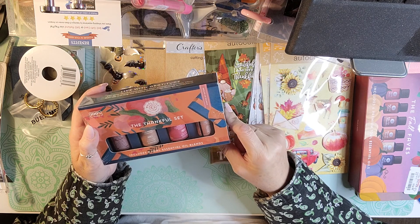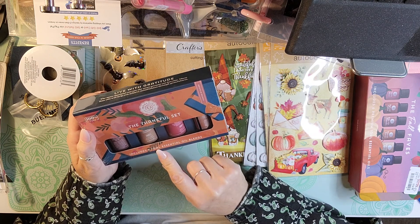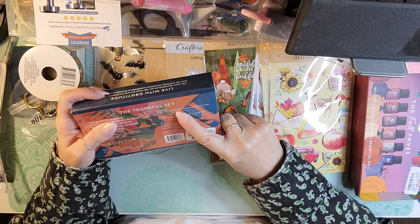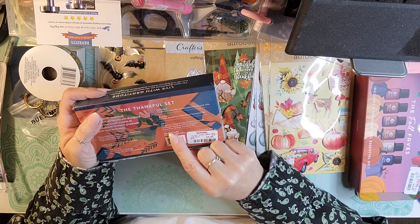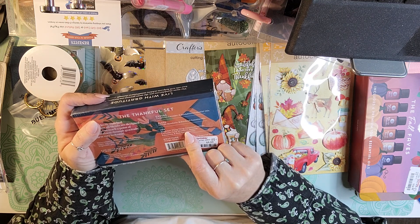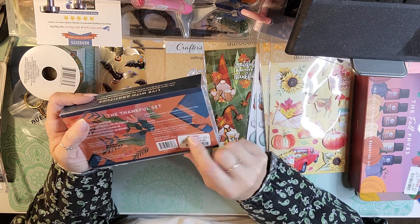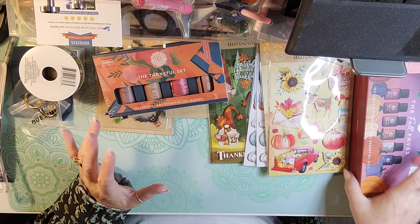I got this one for my sister-in-law to go with her earrings. It is four essential oil blends and this one is called the Thankful Set. It has Cheers — tangerine, lavender, and sandalwood. Then Bless — orange, mandarin, and patchouli. Joy — bergamot, ylang ylang, geranium, lemon, coriander seed, mandarin, jasmine, palmarosa, and rose essential oils. And then Gratitude — orange, ginger, clove, and bergamot. This one was $9.99, originally $16. So I picked that up for my sister-in-law.